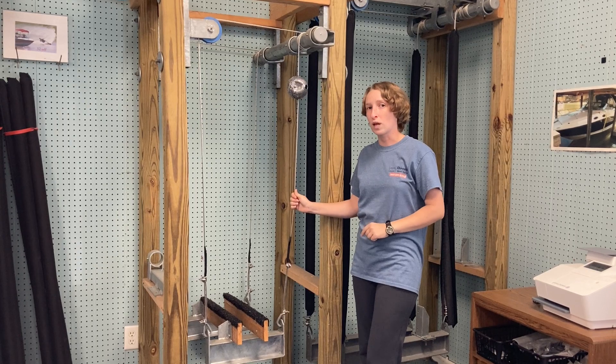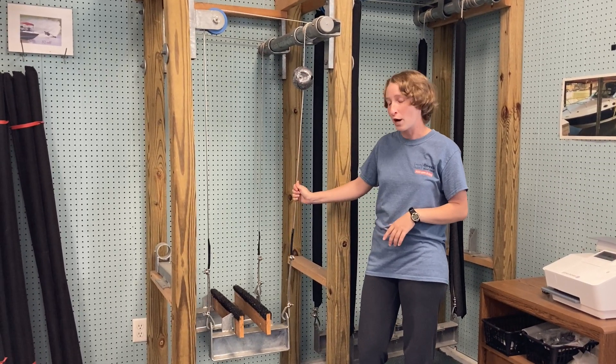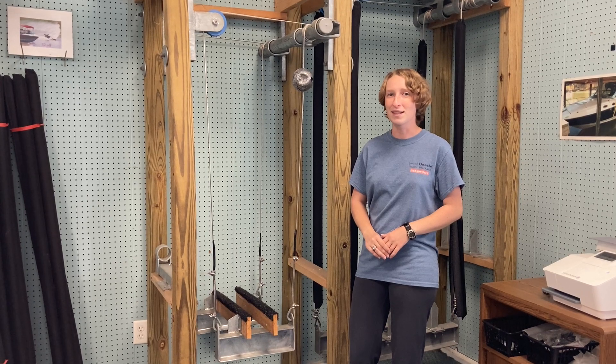The second use for cable weights is if you have issues with your bunks floating while you're out. You put them down here nice and low, it provides weight and it keeps them sunk while you're out having a good time on the lake.